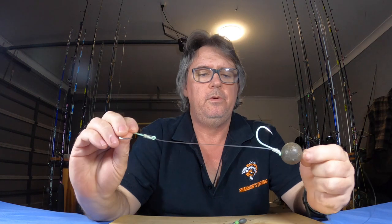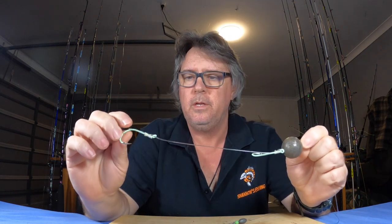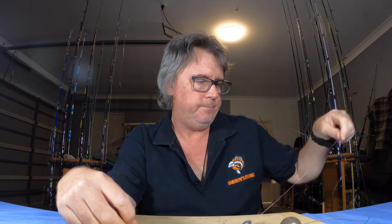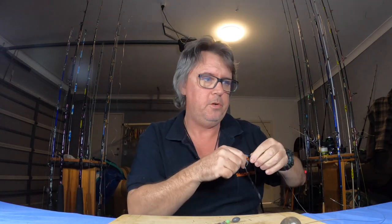Just adjust the sizes of your leaders, sinkers, and everything depending on the depth, the current, and what species you want to chase. This rig will catch a lot of species — I've even caught marlin on it when flat-lining live baits down. Even picked up marlin, mackerel, wahoo — hooked them all, caught them all. You do get a lot of bite-offs but you do get them occasionally depending on where you hook them. It just works so well.